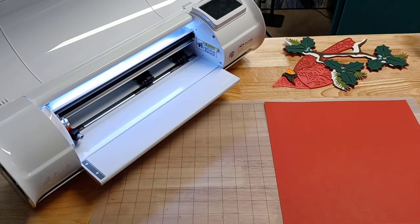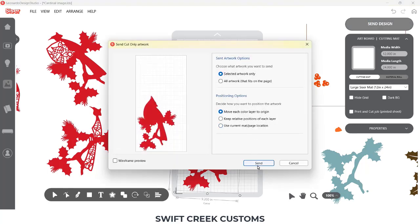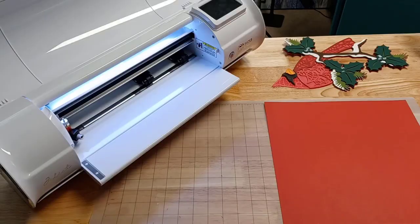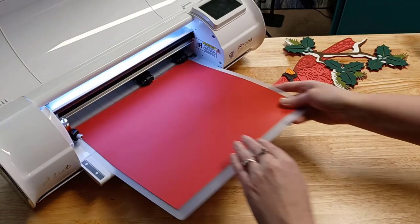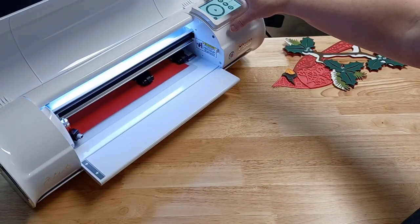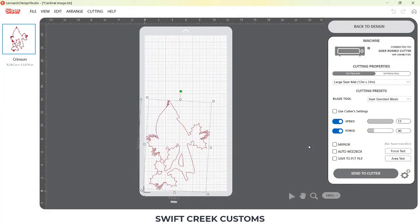I could have saved myself some time by using this little feature. So in Leonardo Design Studio, if I come over to the send tab and I come to send, you're going to see that it shows up in the bottom left corner of my cutting mat. I'm going to load this cutting mat, wake Julietta, and set my point of origin to start cutting at the bottom of that cutting mat. If I had used this feature, I would have known that my paper size was wrong and I needed larger materials.